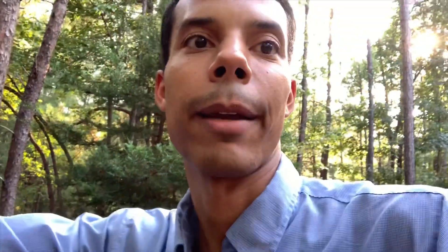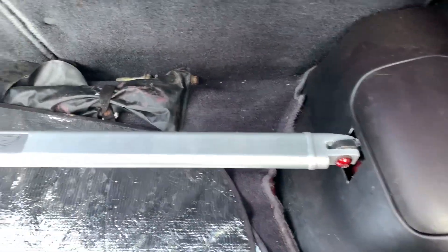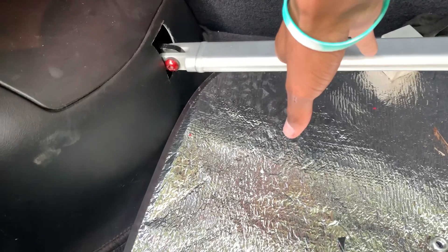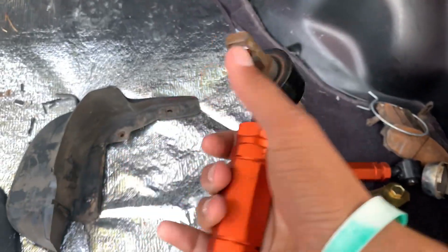It's like day two now. I finally got the brace in last night - it took a while because I had to cut the holes in. This is what it looks like. I put a little hot boy flare on it, subtle. I was going for that anodized look but I put too many coats on it so it just looks like paint with different colors - I'm probably just going to paint them black. Next up we're going to install the K-Sport camber arms.